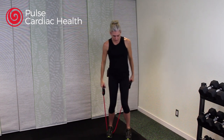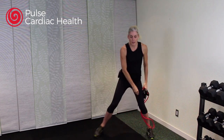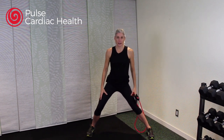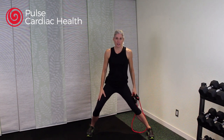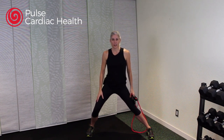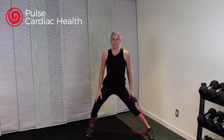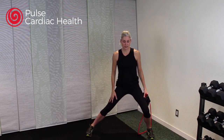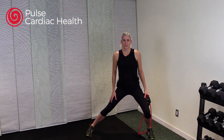Step out of that band. Open up those legs big and wide and we'll bend to one side — one leg straight, the other bent — stretching that inner thigh just a little bit. Take a nice breath, then up and over to the other side, stretching that inner thigh.